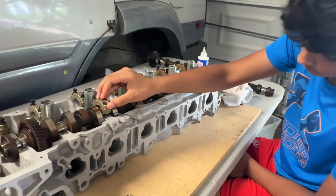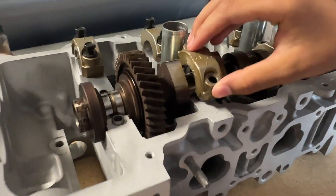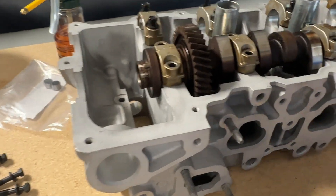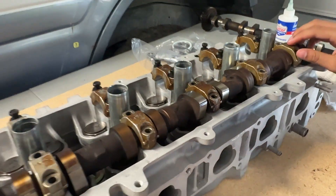Cam caps back on — we're just going to set them into place. When you do put them on, make sure the arrow is facing towards the front of the motor, which is this side. Double check all the arrows and make sure they're all facing the front.